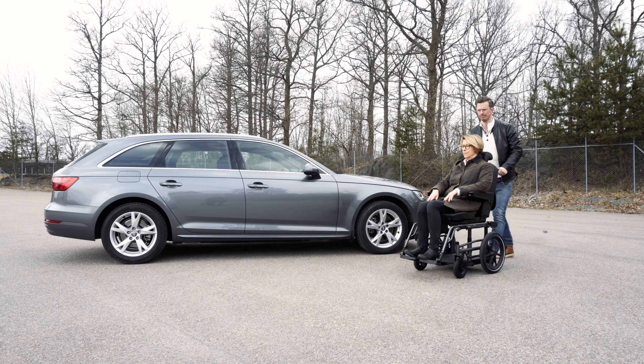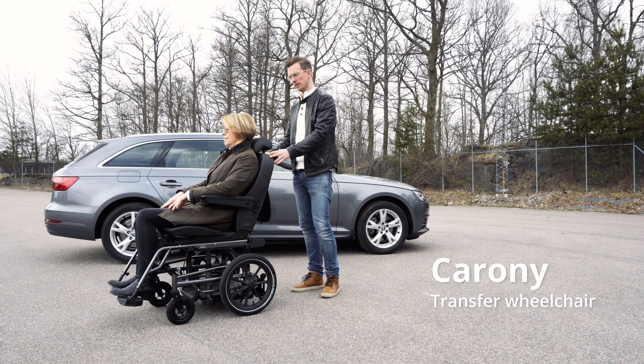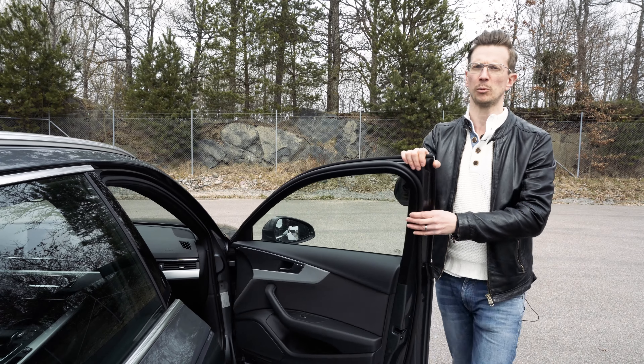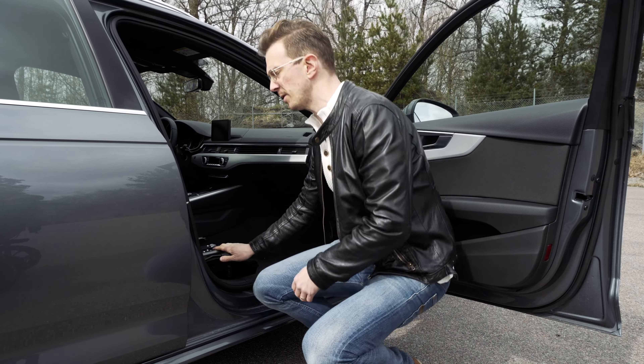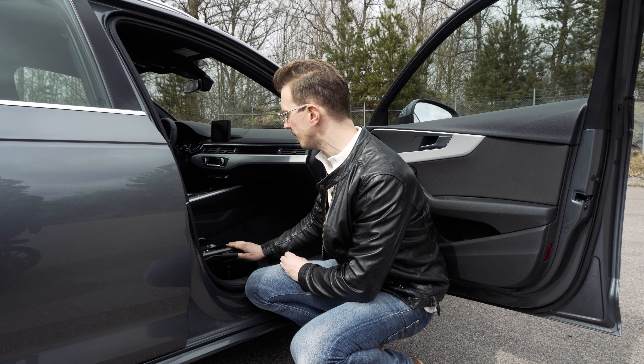This is the Korone, a system that lets you transfer from wheelchair to car seat without lifting. The Korone is suitable for both children and adults. It's a great system for anyone that needs a little help making the transfer from wheelchair to car.